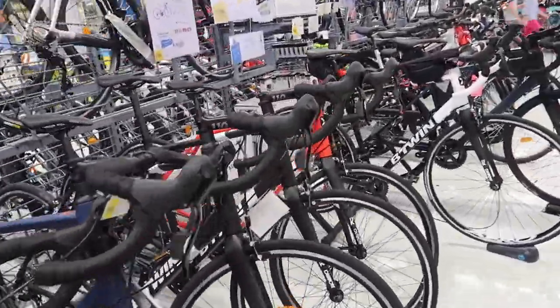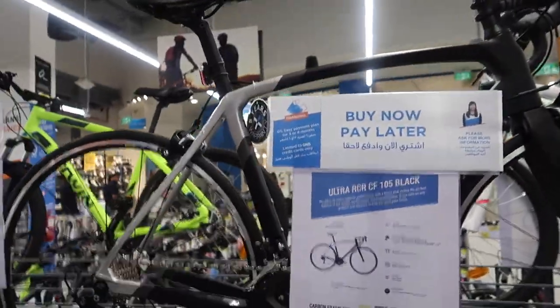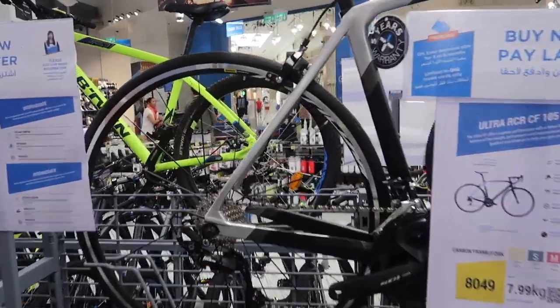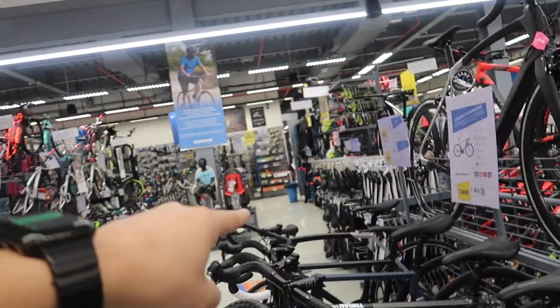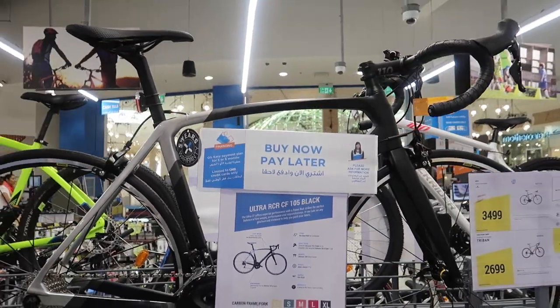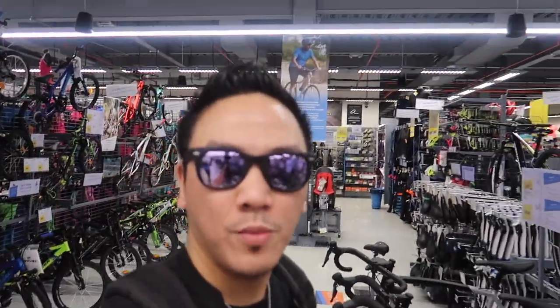By the way, they also have carbon frame bikes here, but I'm not going to go that far because they're very expensive and I'm not a pro yet. The first carbon option is the same Van Rysel bike I just showed you, but with a carbon fiber frame — the price jumps from 5,199 to 8,049. If you break a carbon frame, it's going to be a big waste of money.